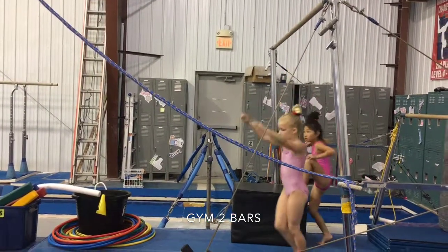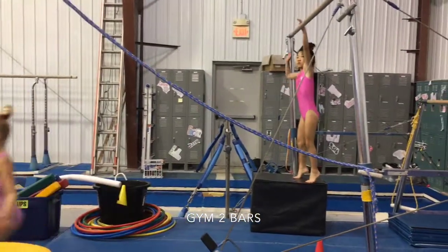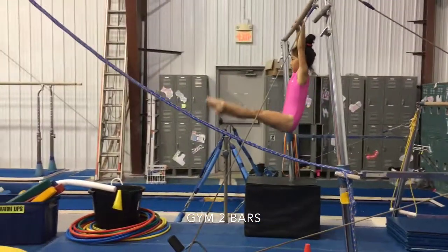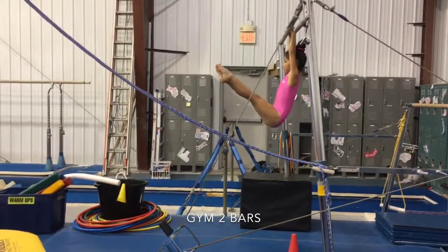Next we're going to hang from the high bar and do three leg lifts to horizontal. This can be done on a regular high bar or on a stall bar. The main focus is to make sure they're keeping their legs nice and straight and not swinging.